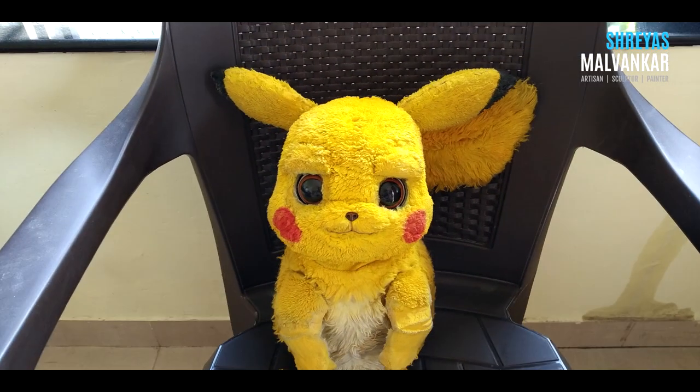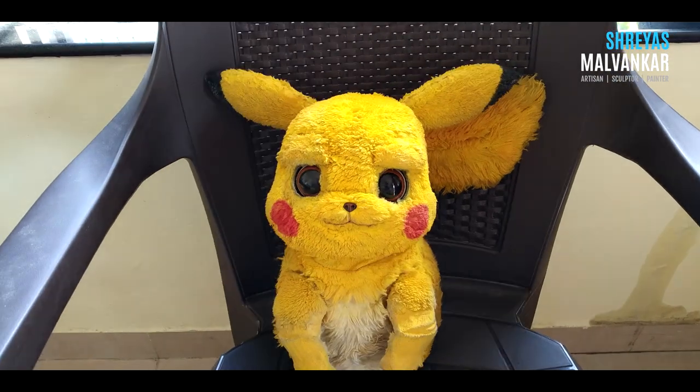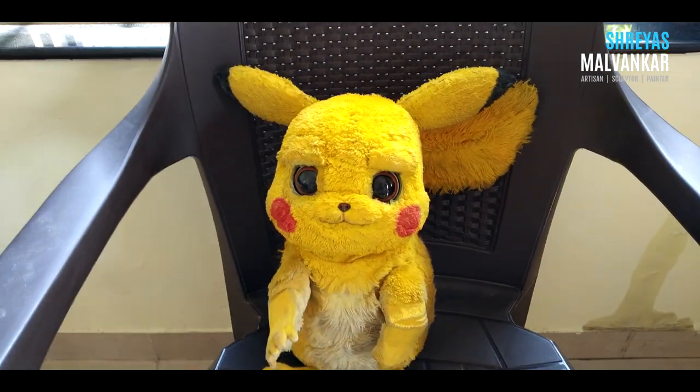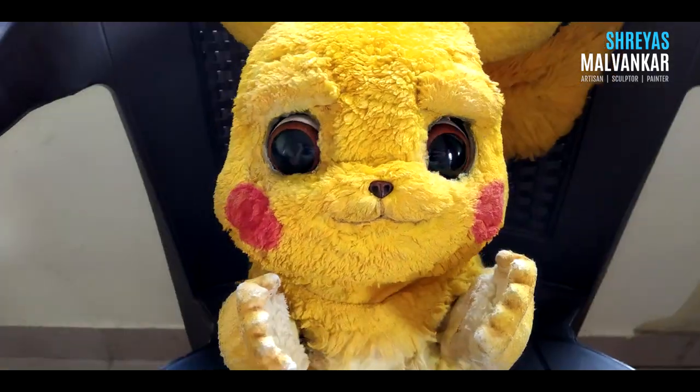Hey, I'm Pikachu. I know you don't like this voice. Obviously, we cannot get the original one. So this video is about how I was made. And before this voice gets too annoying, we better start the video.